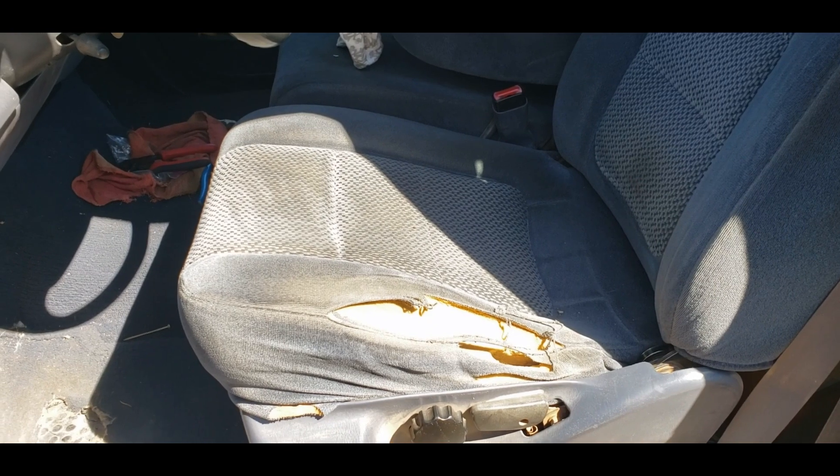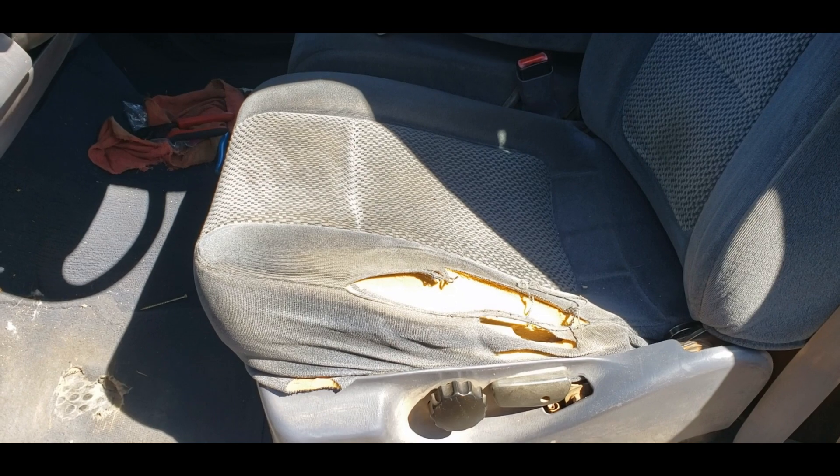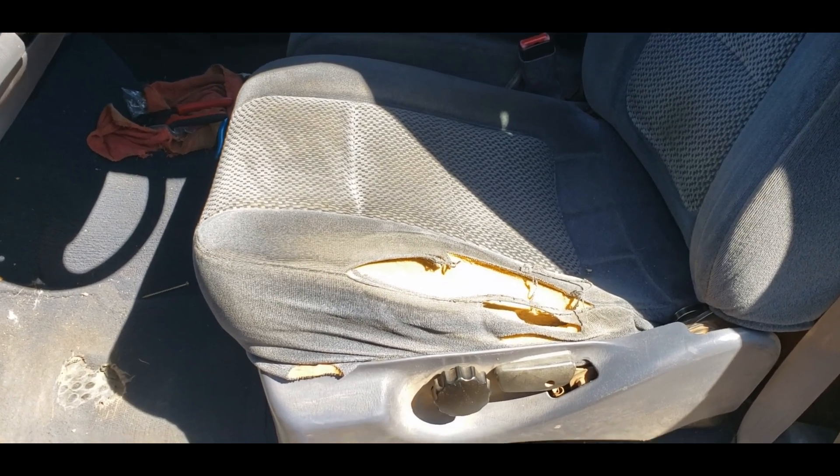I will talk about where I got the cushion and cover here after a bit, because I do not want to give them praise or hate on them unnecessarily if for whatever reason this doesn't work out or anything like that.